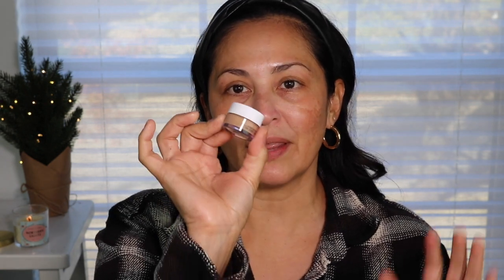The NYX eye primer I'm using is in the shade skin tone. I absolutely love this — I used to use it all the time and I recently repurchased a new one. They also have one that comes in a white shade; if you put that on your eyelids and you're trying to wear a really nice bright color, it will give that color some pop. But I really like the skin tone shade, so that's the one I'm using today, and I'm just going to go ahead and place this on with my finger.